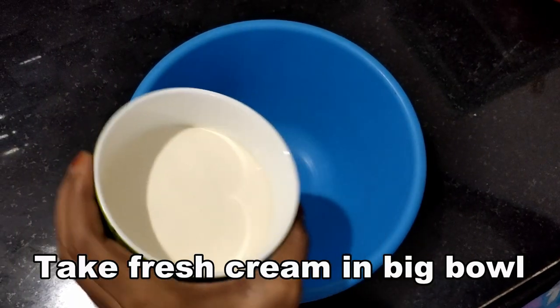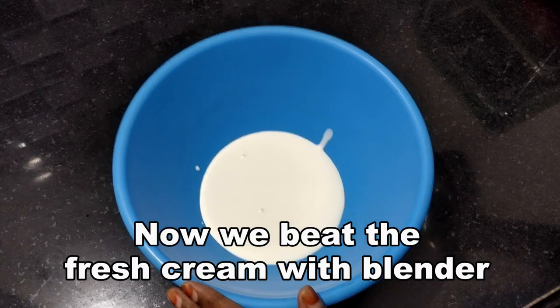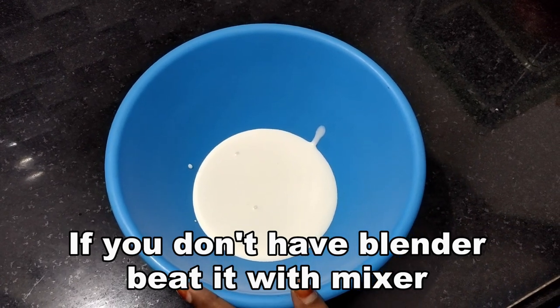Let's add fresh cream in a bowl and mix it in a blender. If you don't have a blender, mix it well by hand.